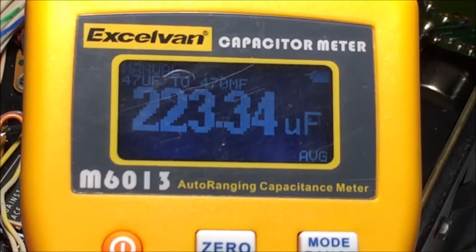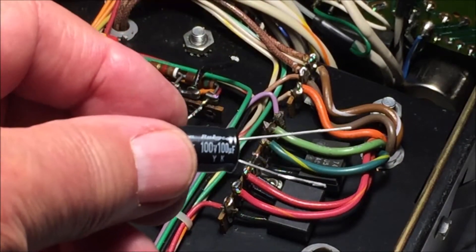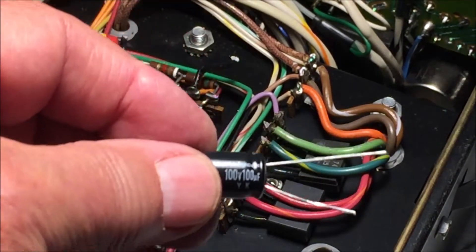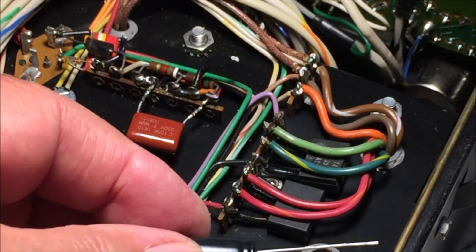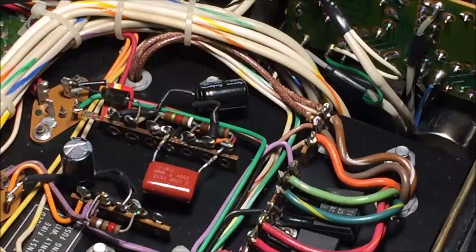So what he's doing giving me 100 mic, God alone knows. Well, at first I thought this was kind of the wrong part because it's 100 mic at 100 volts. But looking at the service information, the replacement for that cap is 100 mic at 40 volts, so this should do. So who am I to question it? And there we are — soldered into place.